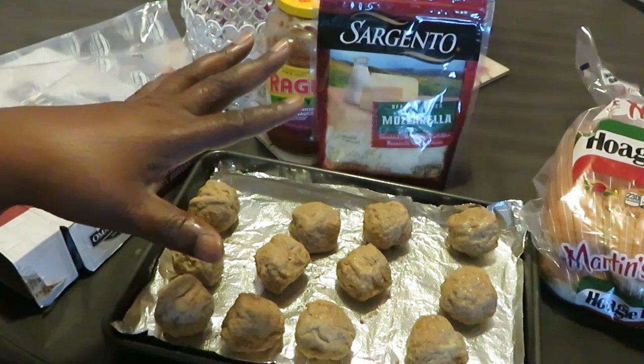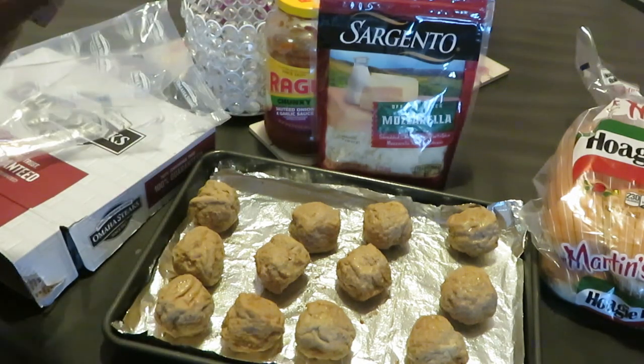I'll come back and show you guys how I'm gonna put together the meatball subs — a quick and easy meal, guys. Let's go.